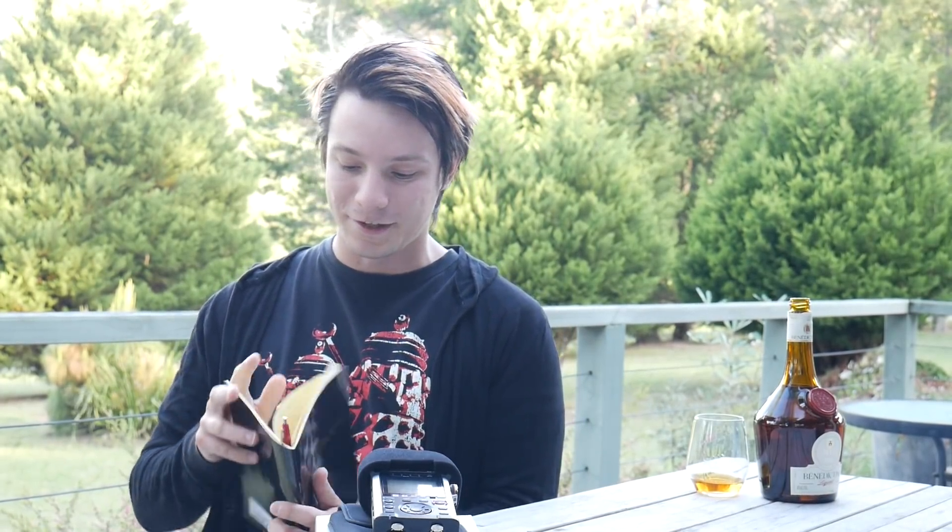I have all the important details written down here, so I'll run through them. I haven't got the machine myself because I'm not in the studio, but I will be testing one out in future. Like the previous machines from Aldi, they are only going to be there for one day, and that's going to be the 31st of October.